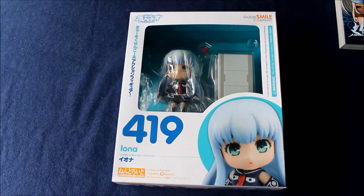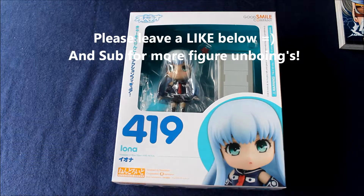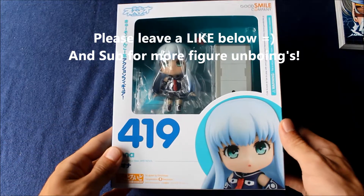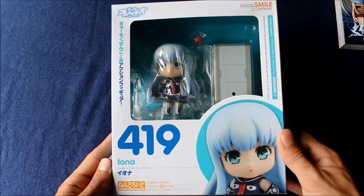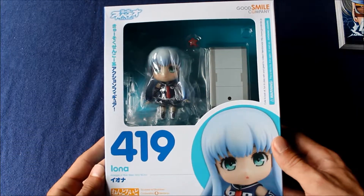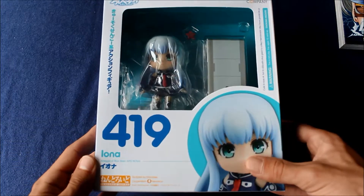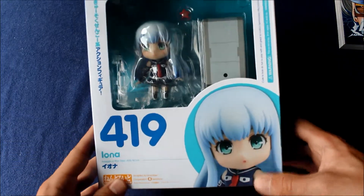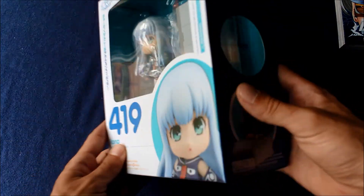Hello everyone, Ferret here, back on the prowl with another unboxing video. Today I just got this Nendroid in the mail a couple days ago — or was it like yesterday? I don't even know anymore. But anyway, here we have Lona. I believe it's pronounced Lona. And she's from the anime Arpeggio of Blue Steel.